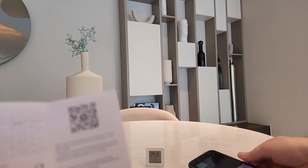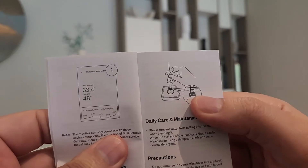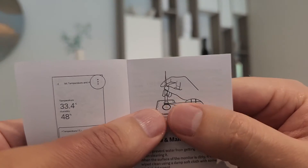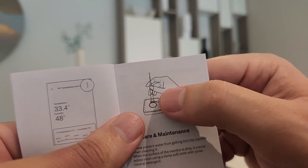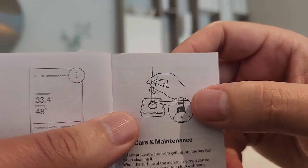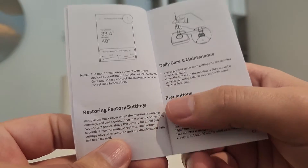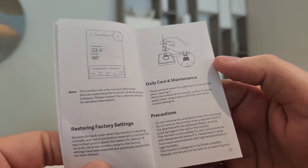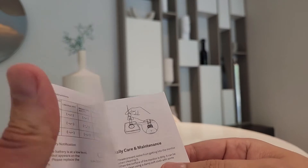While that installs, let me show you one more thing. If you want to reset the device for any reason, there are two small buttons here. You need a thin tool to press both of them, hold them for 5 to 8 seconds, and it will reset to factory settings — useful if it is not showing the proper temperature or something like that.